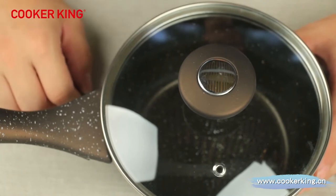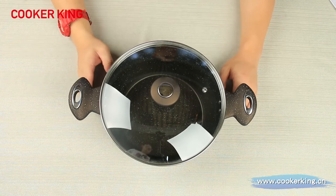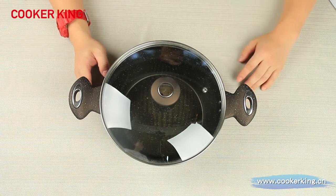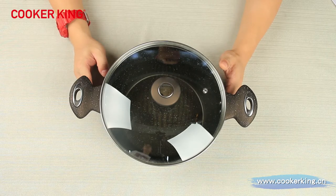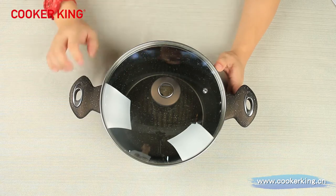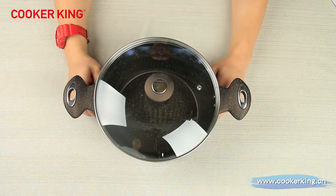Here comes our 24-centimeter casserole. In this casserole, we have three sizes: 20, 24, and 28. For your information, the 28-centimeter casserole reaches 17 centimeters in height — it's a very big casserole. This 24-centimeter one has a height of 11 centimeters, so the capacity is more than four liters.